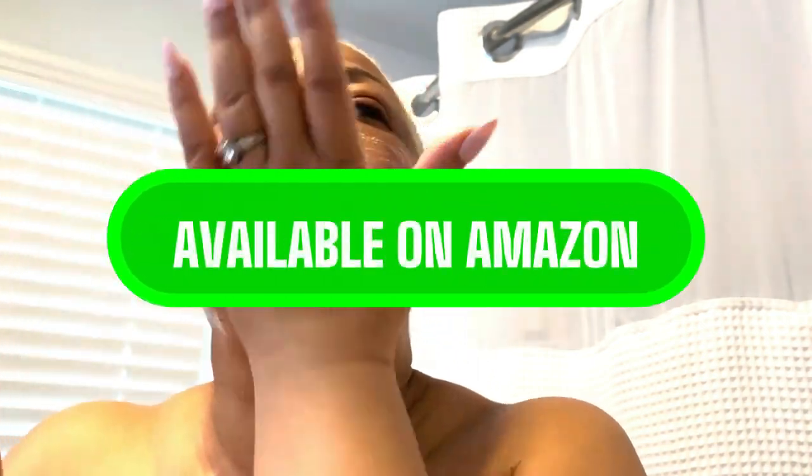Who doesn't want that? And here's how it works. You simply mix a small amount of these microdermabrasion crystals with your favorite cleanser or water. Gently massage it onto your skin and rinse off. That's it — just a couple of minutes and you're done. The best part, it's suitable for all skin types, even sensitive skin because it's natural and free from harsh chemicals.